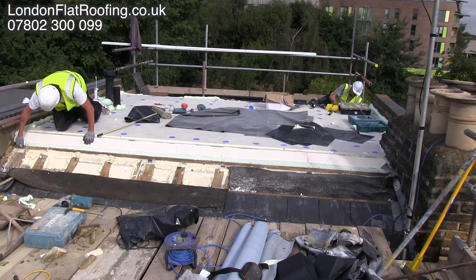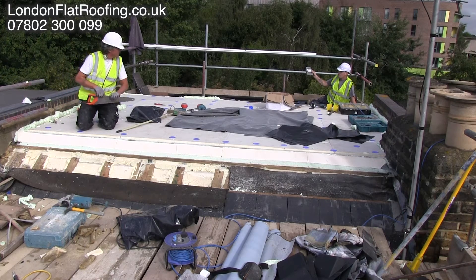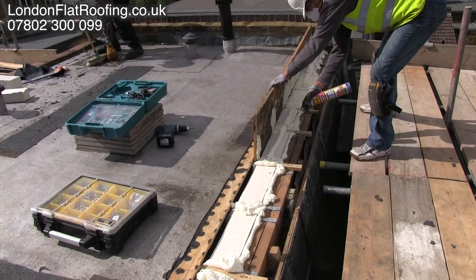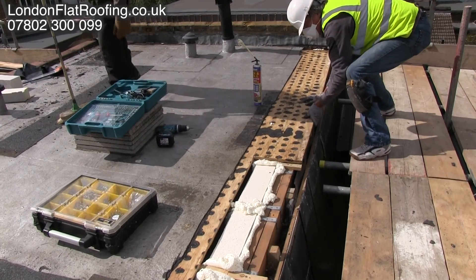As you can see, once it's all foamed up it's not only continuing the insulation right the way down, but it's completely airtight so that we haven't got any movement of air in our new warm roof. The same procedure on the back of the roof — insulating between the joists and stopping any movement of air.